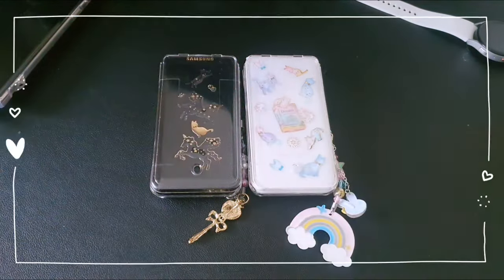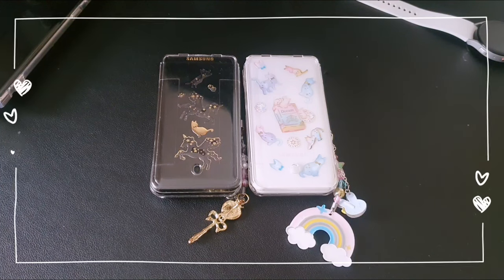Hi everyone, and welcome back to my YouTube channel. I'm Bari, and in today's video I'm going to be doing a full review of the Samsung Galaxy Folder 2.